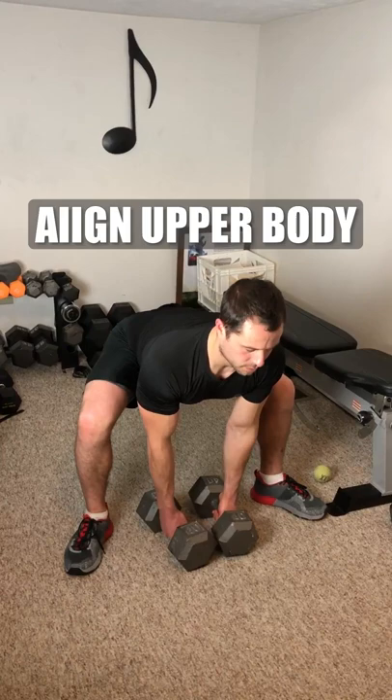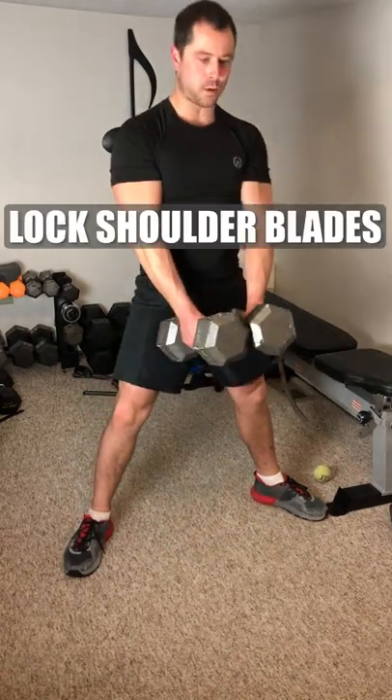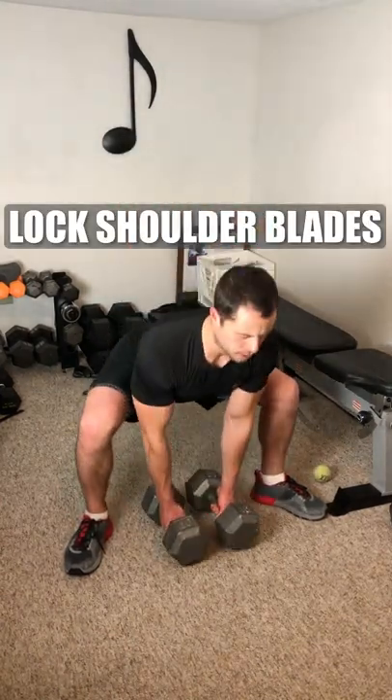Bend down to grab them with your head, neck, and back aligned and keeping them upright while your butt is down. Lock your shoulder blades — by that I mean pull them back and cinch them down.